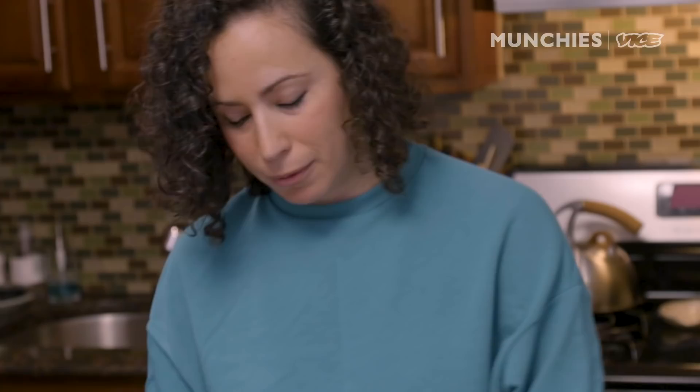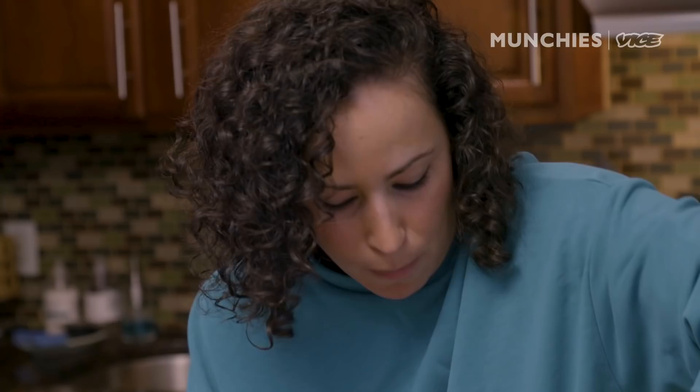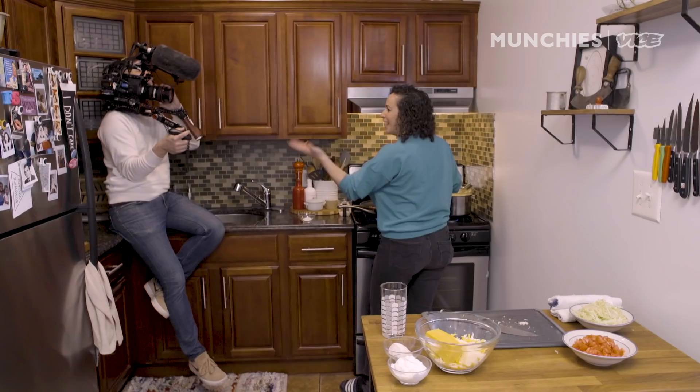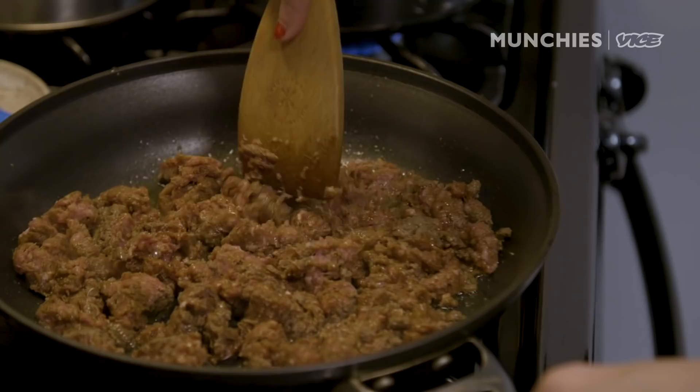Gonna prep all of our ingredients. I'm gonna shred a combination of cheddar and Monterey Jack cheese. You're gonna have the queso, and then you're also gonna have this melty shredded cheese. So much cheese. We're gonna heat up a little bit of oil. You can already smell all the things — this is gonna be a good shot on the wide.